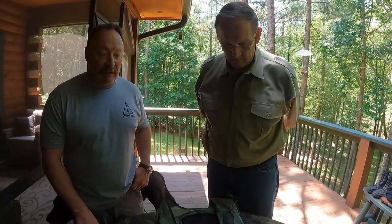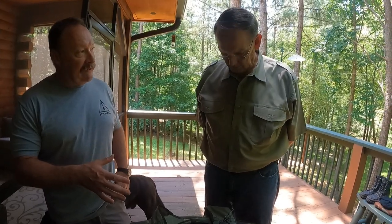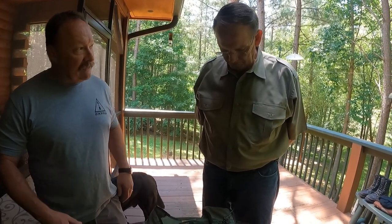Hey, Dave Hall with Silent Warrior Foundation. One more item that popped out of Phil's archives was this interesting vest. For people that are fascinated by old school special operations gear, I think you're going to enjoy this. Phil, would you take us through this modified vest and what it was for and how you used it?